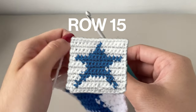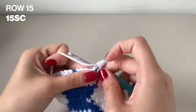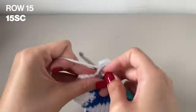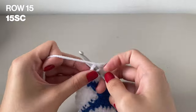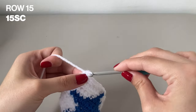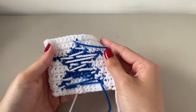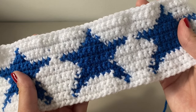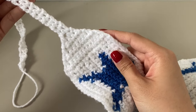And here we are finally at row 15. Row 15 is exactly like what we did in the first row — it's just single crochets in the white across the whole headband. Do 15 single crochets and then we'll be done with this pattern. Here it is with the final row for the full length of the whole thing. You should have all your stars there and it should just be one rectangular band at this point. Now we're finally moving on to the tapering ends of the crochet headband.